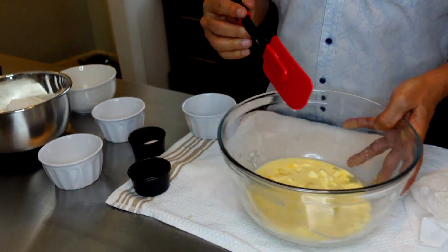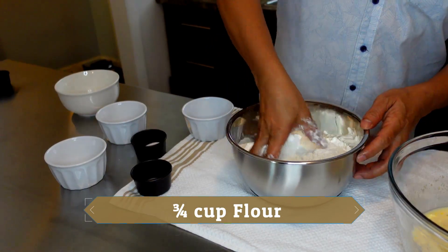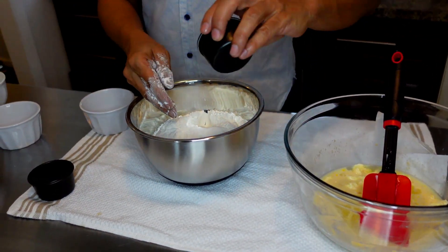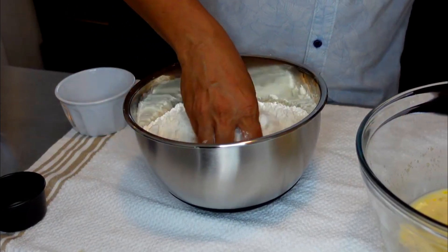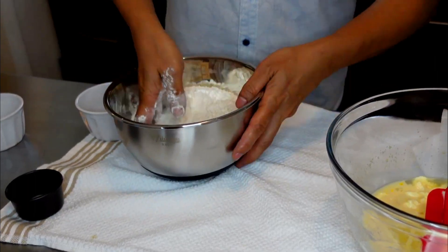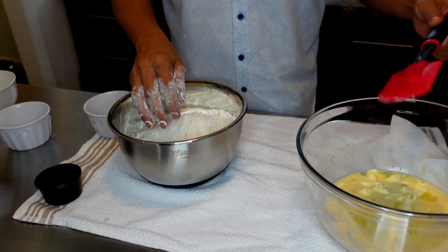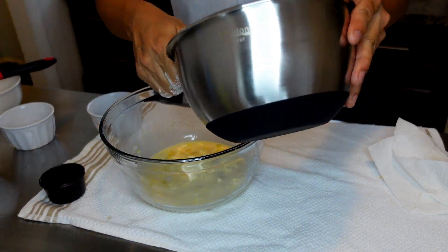I'm going to let this sit while I mix my dry ingredients. Here I have three and a quarter cups of all-purpose flour. I'm going to add the remainder of the sugar and one teaspoon of salt, mix it together, and then add it into our wet mix — a little bit at a time.